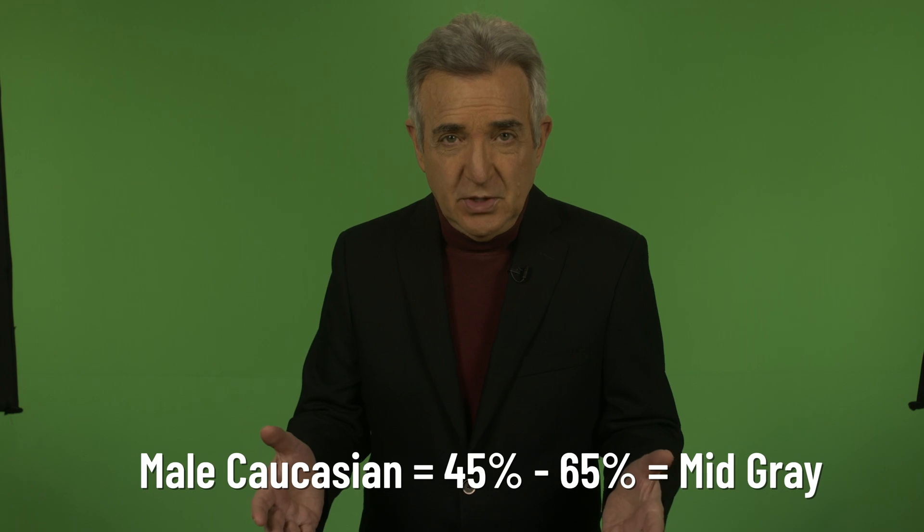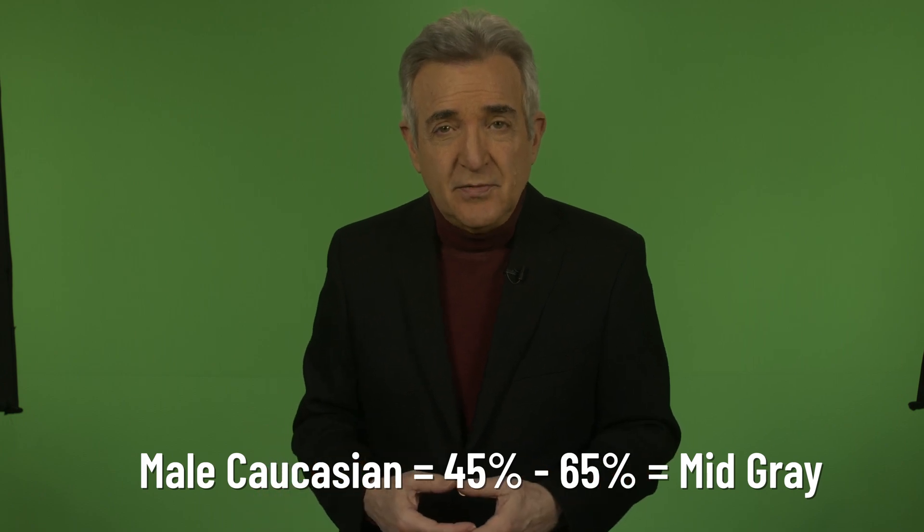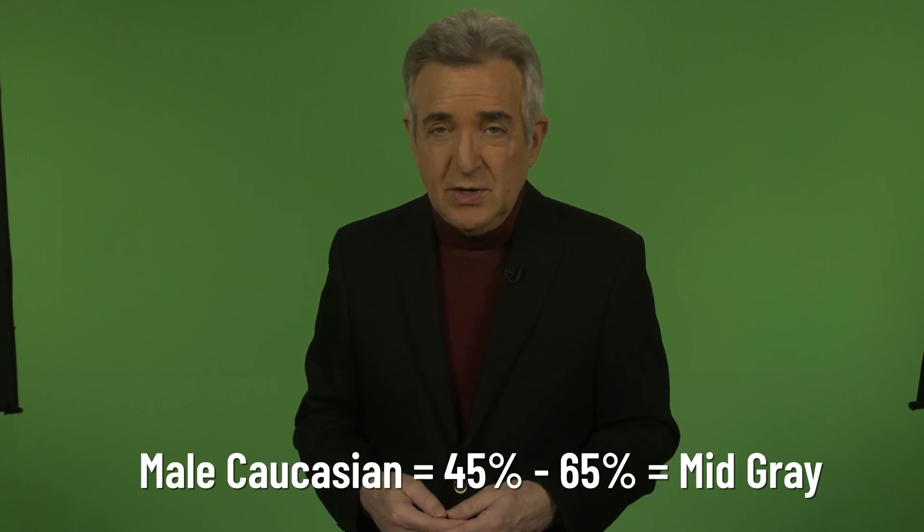For different people, we want those IRE values to fall in a certain range. For a male Caucasian face, for example, that number should be from 45 to 65 percent. By the way, I'm indebted to Larry Jordan for these numbers — I'll link you to an article on this so you can find the numbers for your gender and ethnicity.